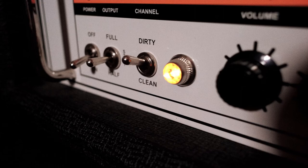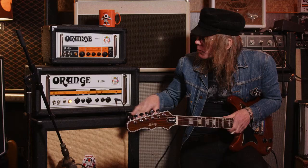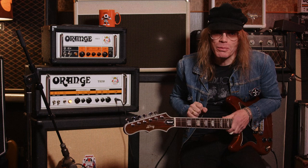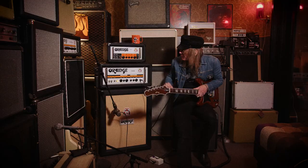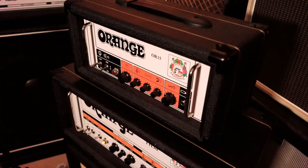This is the thing I use for live. It's an Orange TH30 and it's really good. It has a super easy EQ knob — it has one knob. I kind of like that. This is the clean channel. Don't use that. It sounds great.